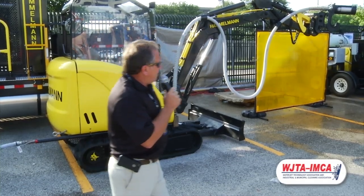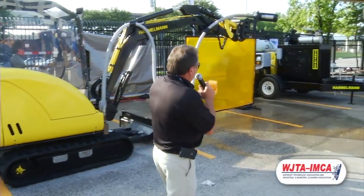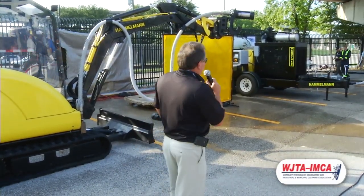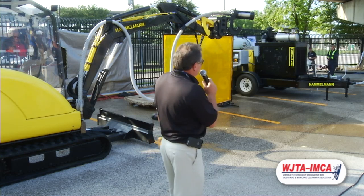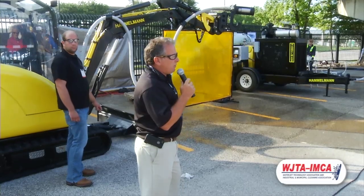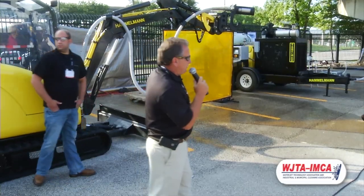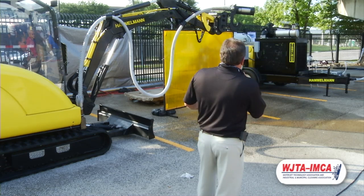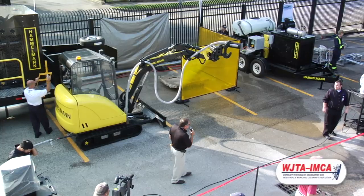Over here you'll see they're going to be using a manual air dump system, so you'll see the versatility with the handling control system as well. I want to thank you all for coming by — please come by our booth and we'll be glad to show you around some of the different items. Once all the demonstrations are done, we'll show you up close what we're able to do here. Thank you.